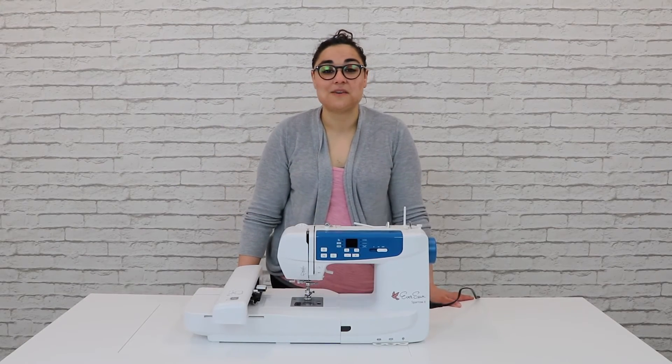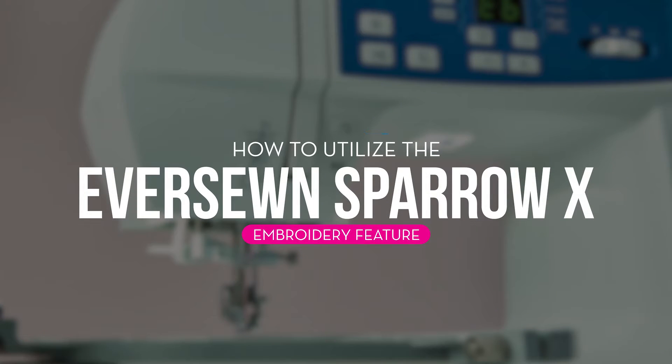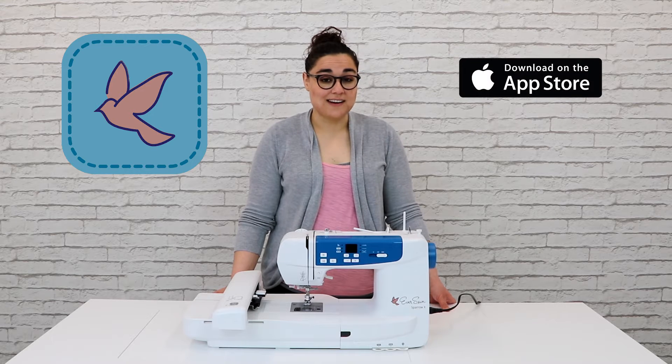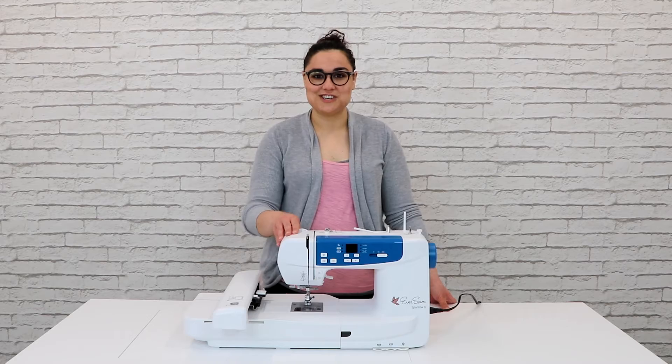Hi, my name is Maggie and today we're going to walk through how to use the embroidery feature of the Eversone Sparrow X. If you haven't done so already, download the Eversone Pro app on your smart device from the App Store on iOS or the Google Play Store on Android devices. Now let's get our machine ready.